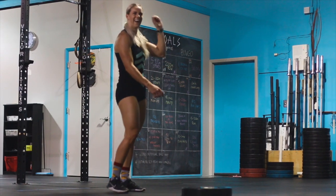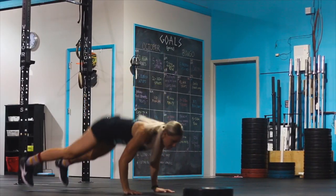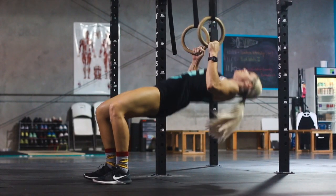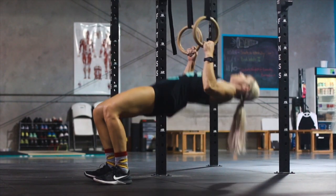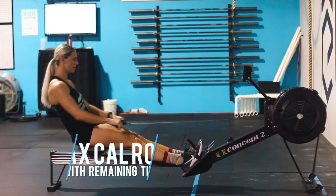Beginners will return to the rings for another set of ring rows, followed by burpees to a plate, and so on, until the reps are completed. Should the athlete finish the chipper under 6 minutes, they will proceed to the rower for max calories with the remaining time. Each calorie counts as a rep towards their final score.